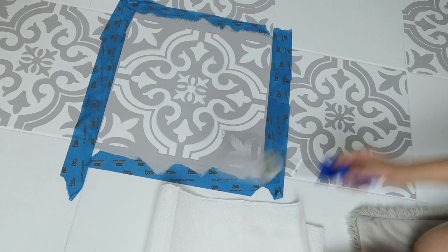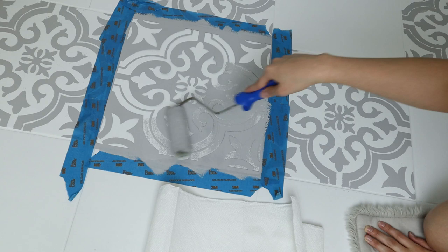My strategy moving forward was to dip my brush into the paint and actually roll off the excess onto a paper towel, working in smaller sections.